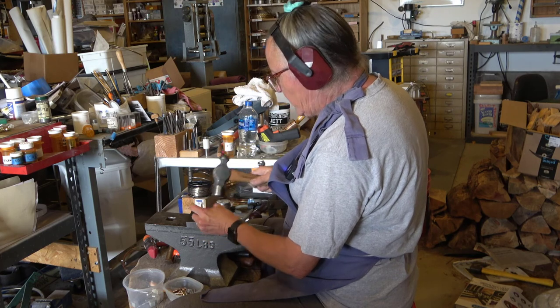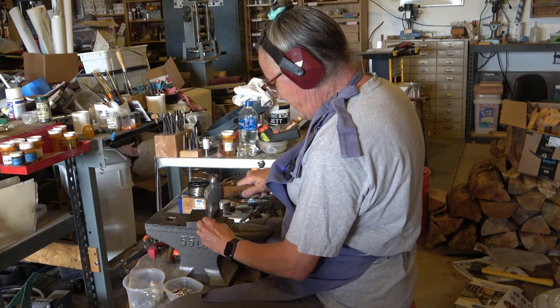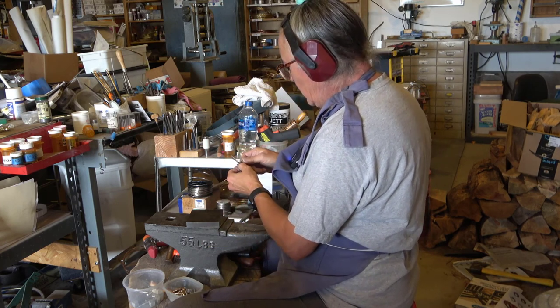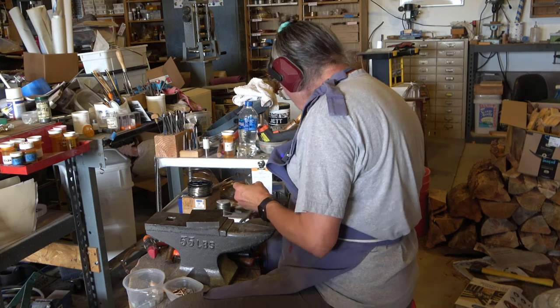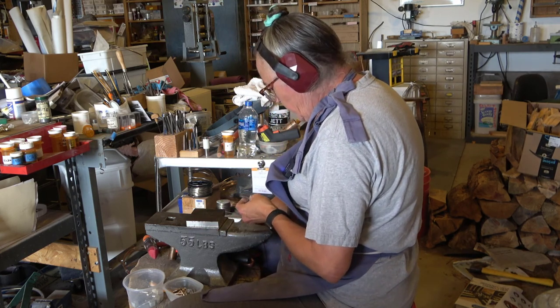I'm trying to center the hammer sort of on the handle. There we go — don't want it too bent. Okay, now on this one I could do the same thing where I clean it up.